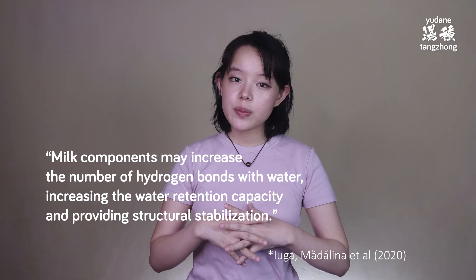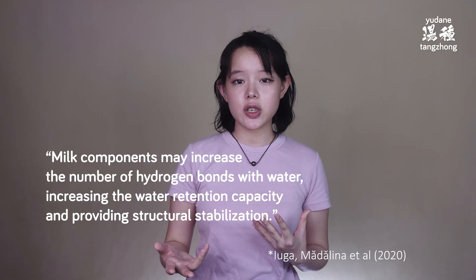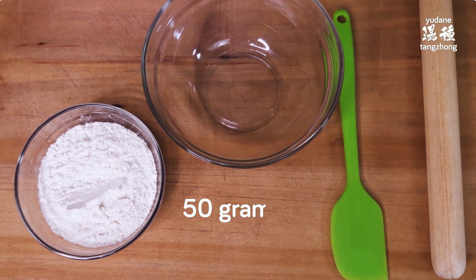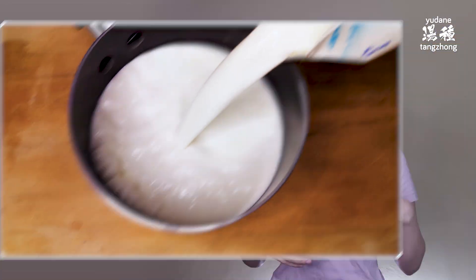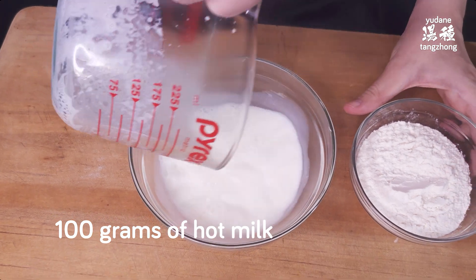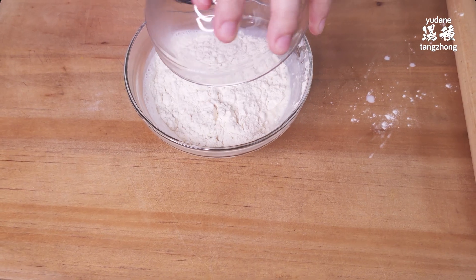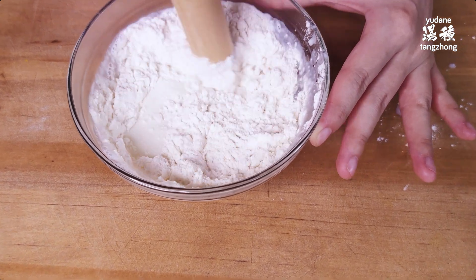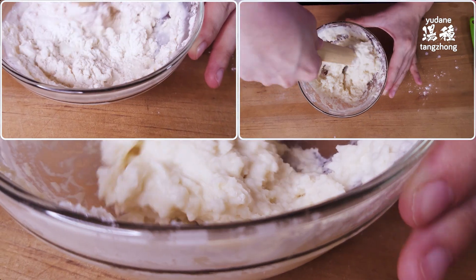Bread milk has also been shown to increase water absorption, which is beneficial to suppressing oil uptake. We'll measure out 50 grams of bread flour in a bowl, heat the milk to just before boiling — we don't want to burn it, just get it hot enough — then pour 100 grams of hot milk into the bowl and add the flour, quickly mixing immediately to hydrate all of the flour. We like using a wooden rolling pin but a spatula works too.